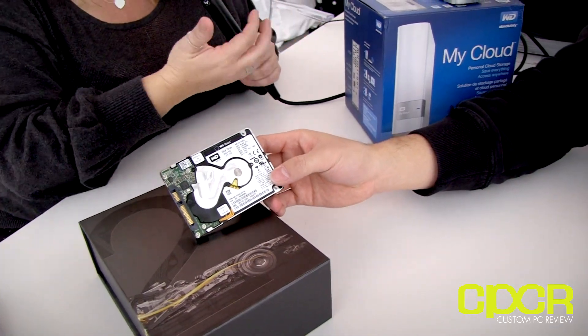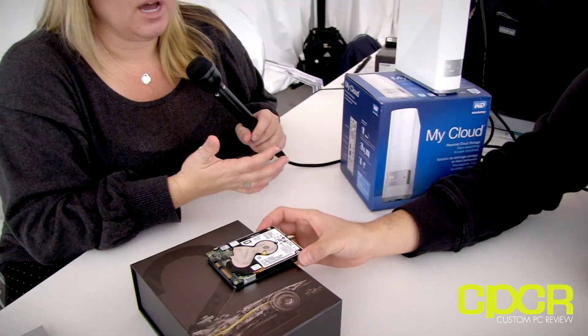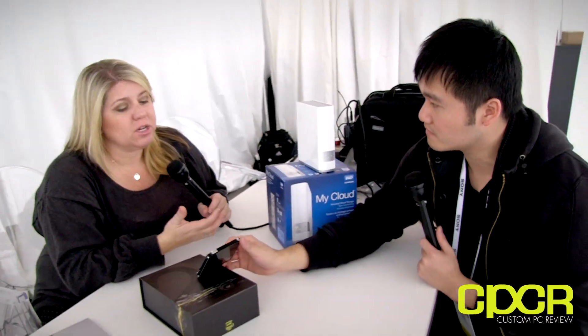For anybody doing a custom PC or anyone who wants to put this in one slot, you don't have to compromise anymore. You don't have to compromise performance and you don't have to compromise capacity. You can put your OS on the SSD portion and all your files on the hard drive portion — the best of both worlds.